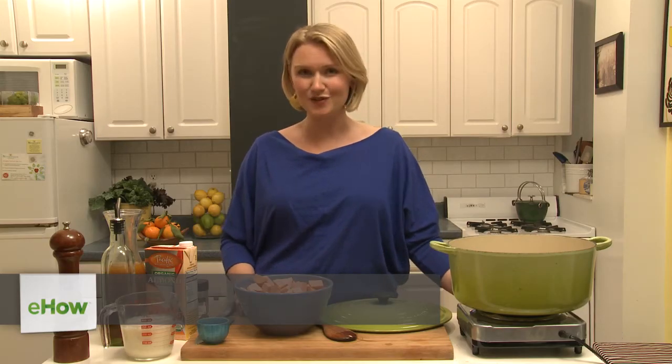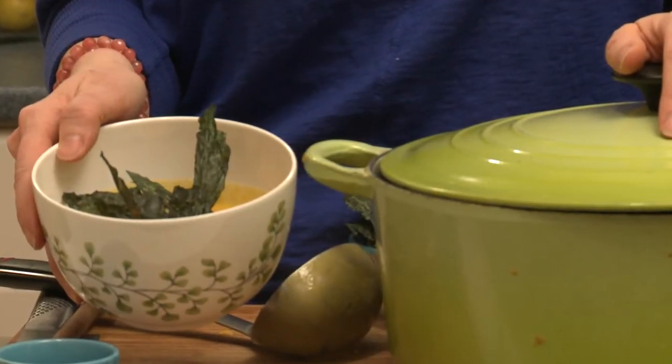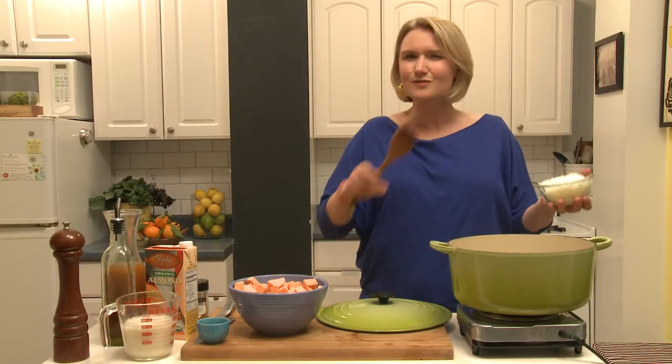Hi, I'm Abra Papa for NutritiousAmerica.com and this is my kale obsession. I'm gonna make a vegan sweet potato and kale soup with almond milk. I love soup — I think soup is one of just the world's most perfect foods. It's so nourishing, it's so satisfying.